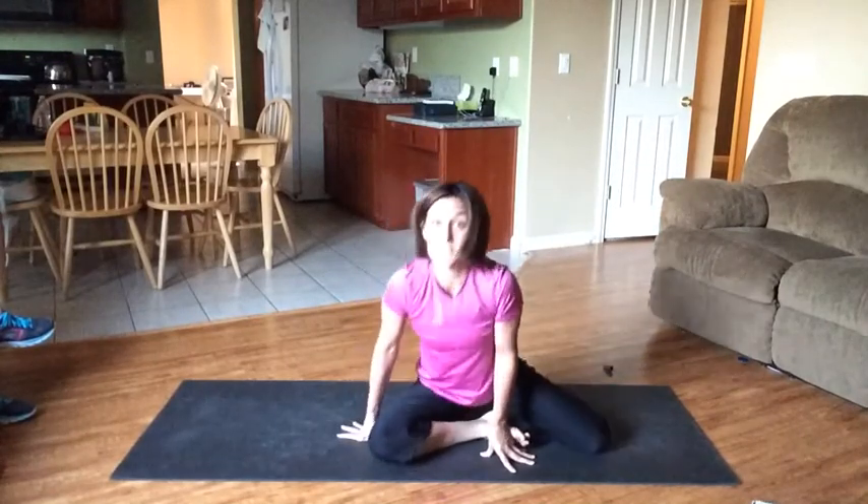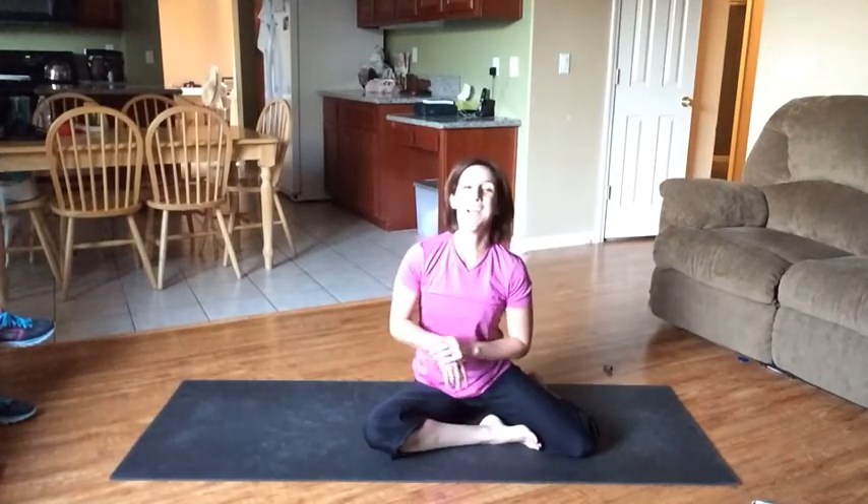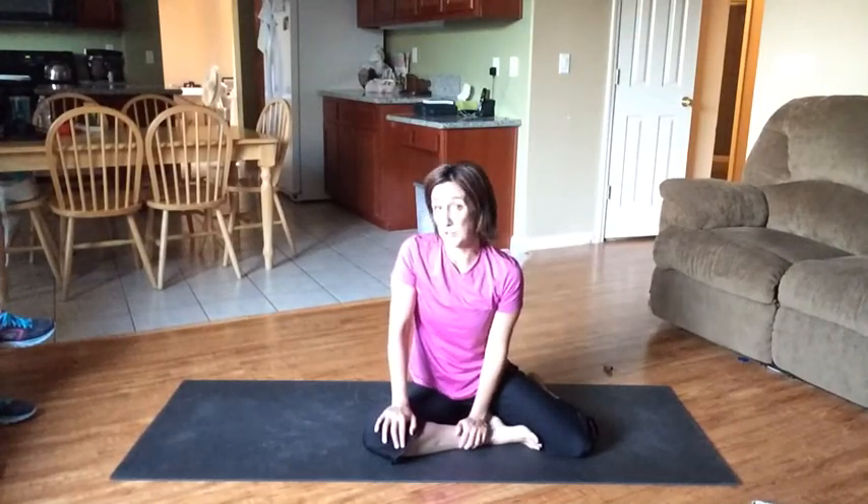That right there is the PIO difference. It's dynamic. It's moving. My heart rate is up, I'm a little bit winded. If you really push through all these moves the way that she sets them up, you're going to be sweating. You're going to get a really great workout.